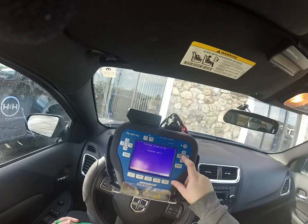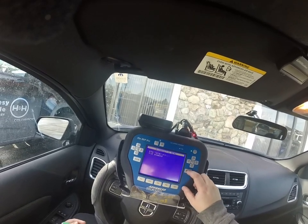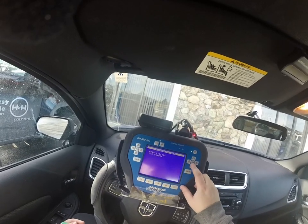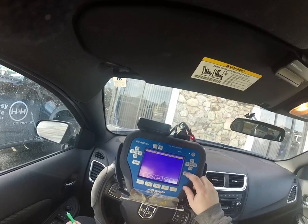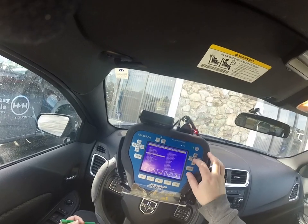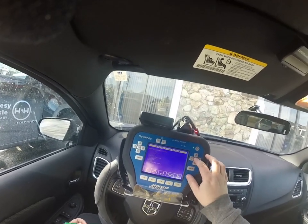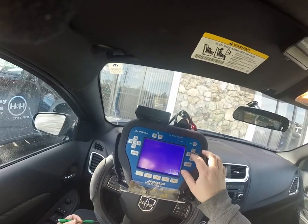It will take a token, I believe. So we are going to go back to special functions. Now that we have the PIN, we are going to go back and pick Dodge North America by vehicle, Avenger 2014, and we are going to go to immobilizer.